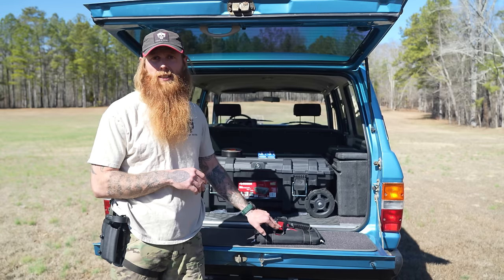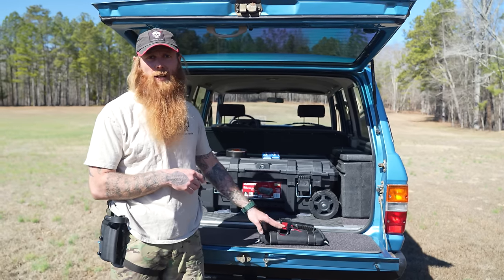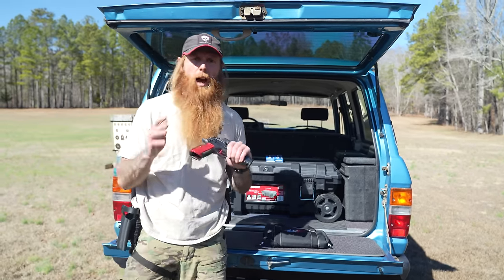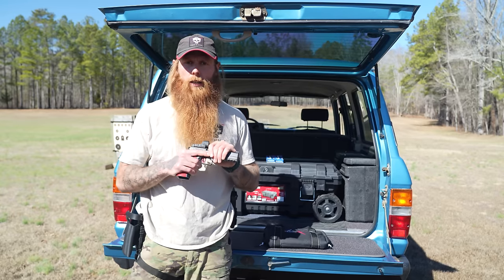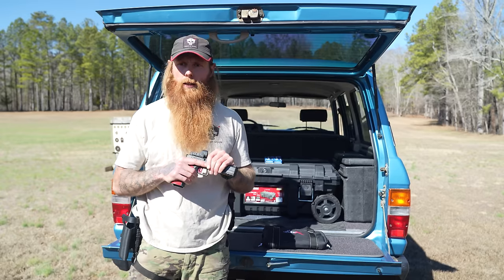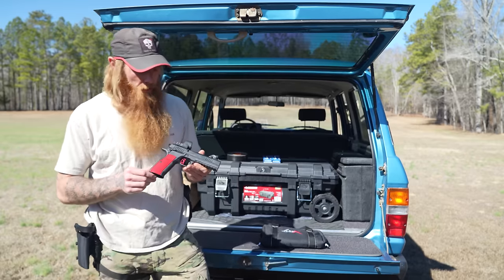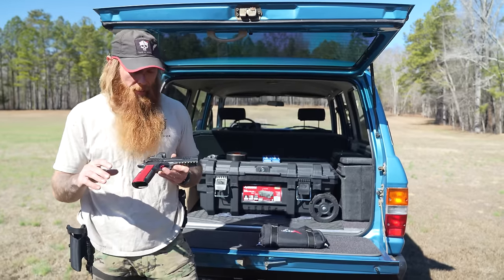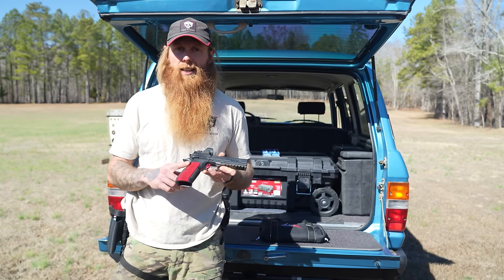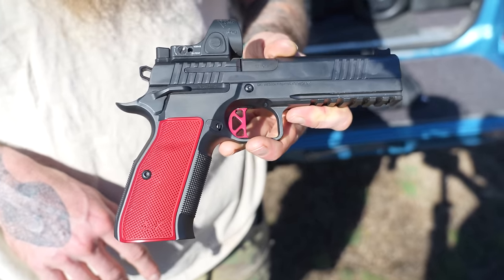I've got at least a thousand rounds through it. It's the Dan Wesson DWX. You guys have seen me using this on our range videos, though YouTube suppressed those videos and they got like 10,000 views apiece. The Dan Wesson DWX is a fairly new pistol and it's kind of a combination of two different guns — the CZ 75 grip.